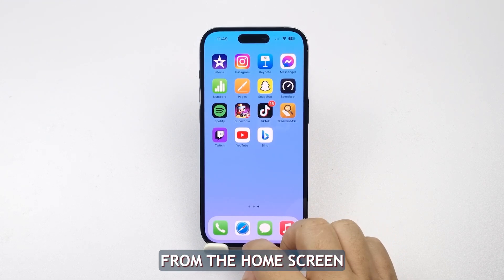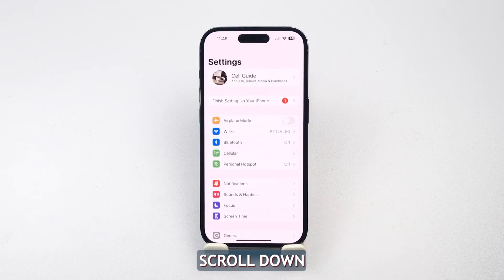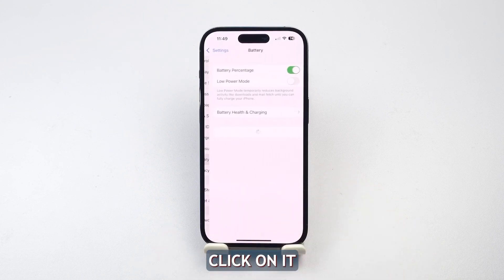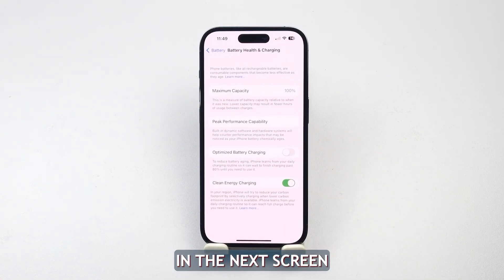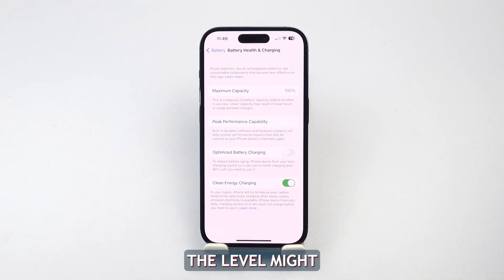Find and tap Settings from the home screen. Scroll down in the Settings menu and find the option marked Battery and click on it. Once in the Battery menu, you should see an option labeled Battery Health and Charging. Tap on it to proceed. In the next screen, you can check the current health of your iPhone's battery, and since iPhone 14 is relatively new, the level might still be between 90 and 98%.